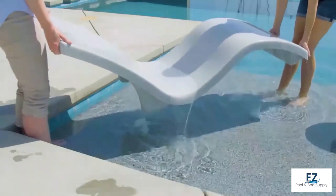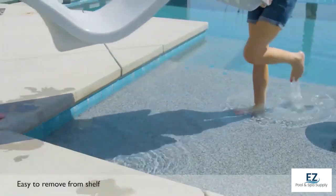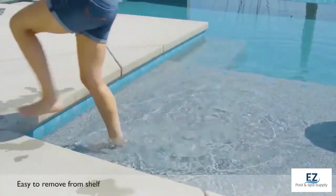Because they are lightweight, Destination loungers are easy to remove from the pool. Simply lift the lounger above the waterline to drain, then remove from the pool.